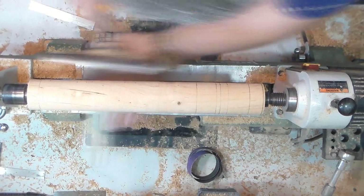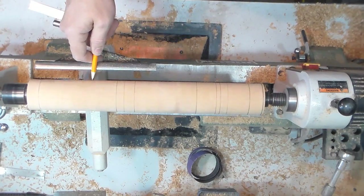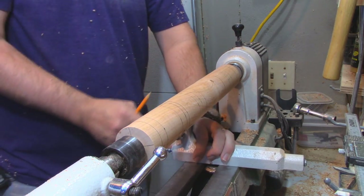It's a pretty simple turning so I'm pretty much going to speed it up throughout the whole process. What you see me doing here now is just kind of laying out the lines of all the peaks and valleys of this turning.